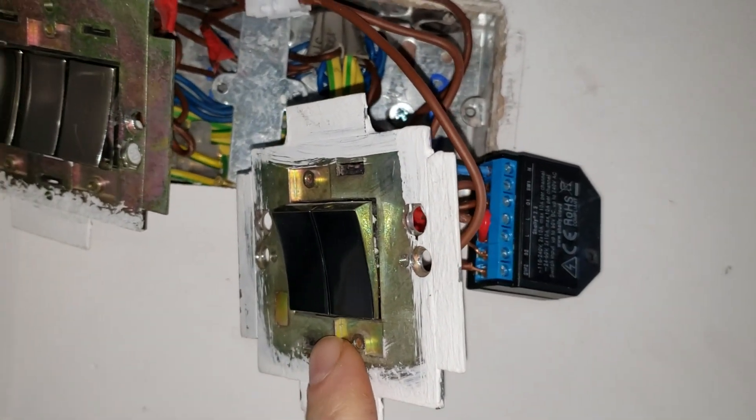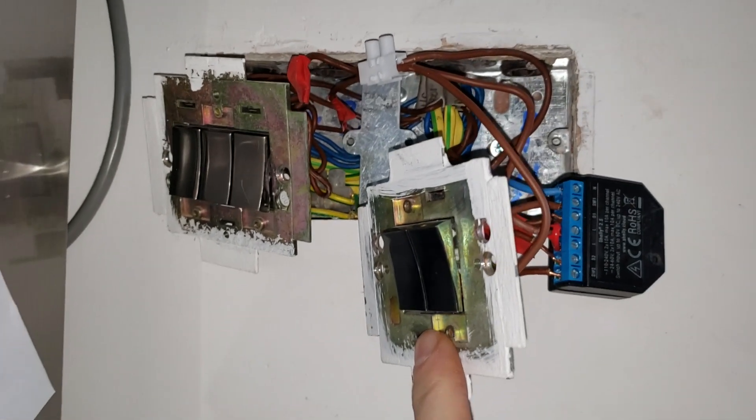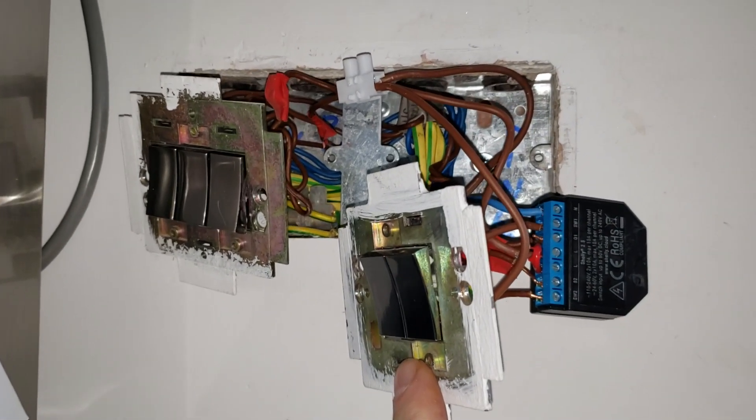This is my installation of a Shelly 2.5 relay on a two-gang one-way switch. I'm not an electrician, so any advice you take from me you do so at your own risk.